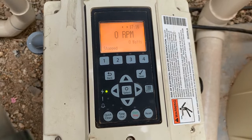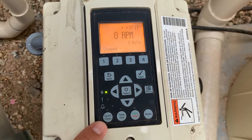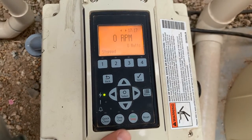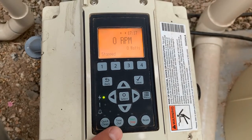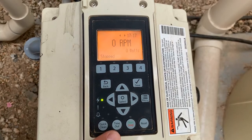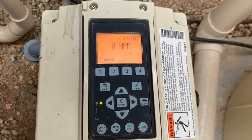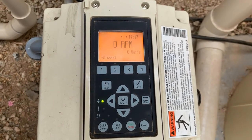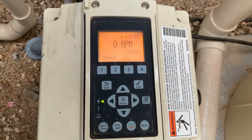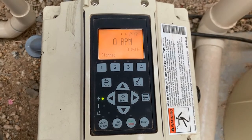The features are basically what is considered your quick clean button and your timeout button. When the pump is running, if you press your timeout button, it will turn the pump off for a set amount of time that you program into the pump. Once that time has expired, it will automatically turn your pump back on to the programs that are set in the pump.